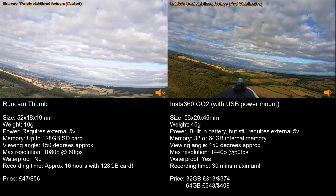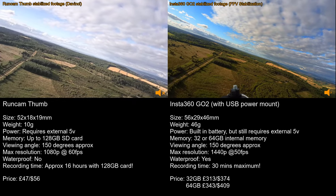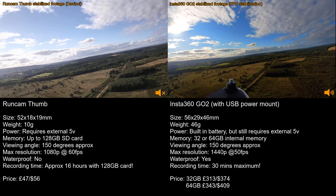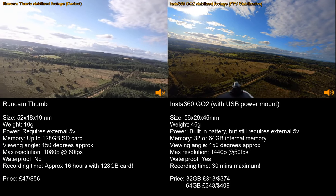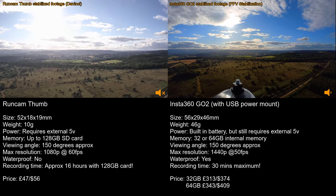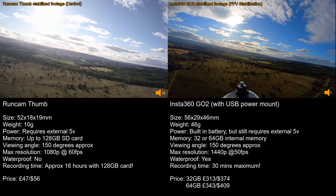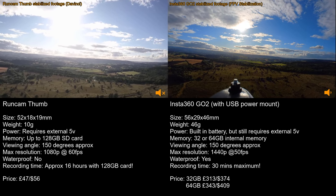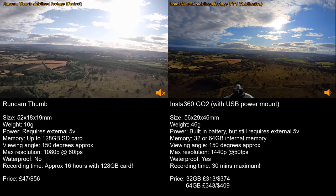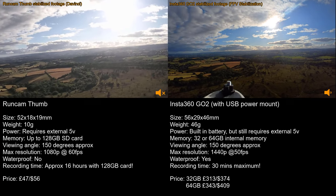Another consideration is audio quality. Both cameras have reasonably good audio, but when it comes to wind noise the GO2 is actually a little bit better. The Thumb audio sounds quite harsh with the wind, whereas the GO2 produces more of a deep background rumble that's easier on the ears. Of course, a lot of people put music over the audio in their videos anyway, so it may not matter much, but it's worth mentioning.